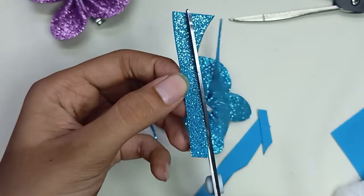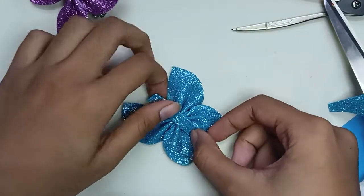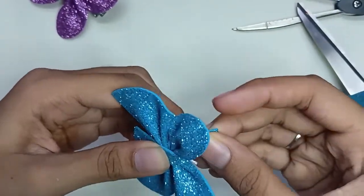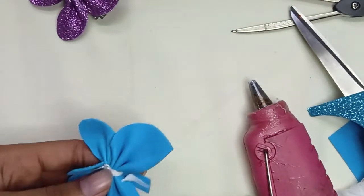You have to use the circle from the foam sheet. Put the foam sheet in the center of the butterfly, and after putting it, paste it back with the glue.